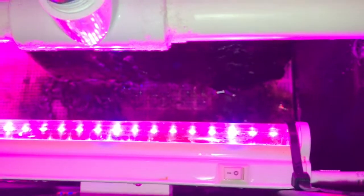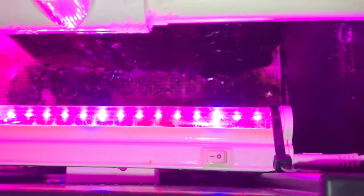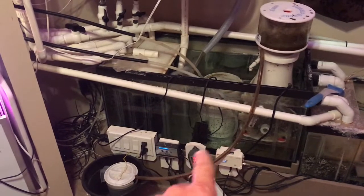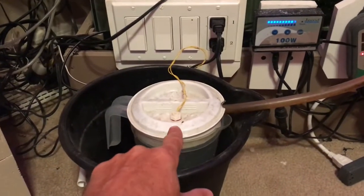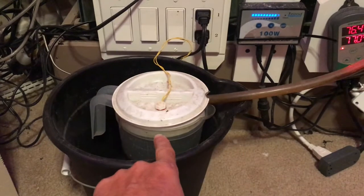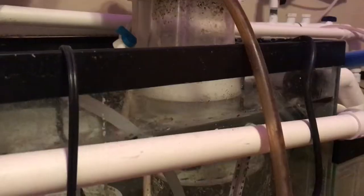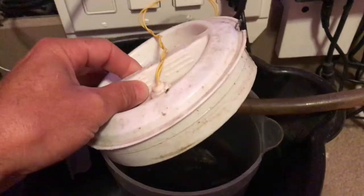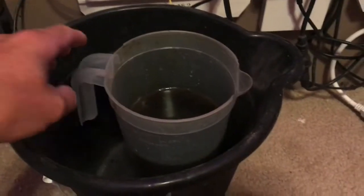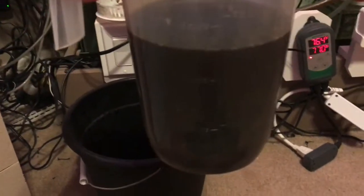Besides those couple of issues, the benefits way outweigh the downsides, so we'll correct these couple of things and we should be good to go. Since my skimmer is about ready to be emptied, I figured I'd show you how easy it is — I have my storage container and my electrical box here. I also have a level switch that shuts the protein skimmer down if the storage container gets full. I'll go ahead and shut down the protein skimmer, take the lid off, and check my level switch to make sure it's functioning properly, then pull the storage container out and drain it. About every two to three weeks I have to drain that storage container.